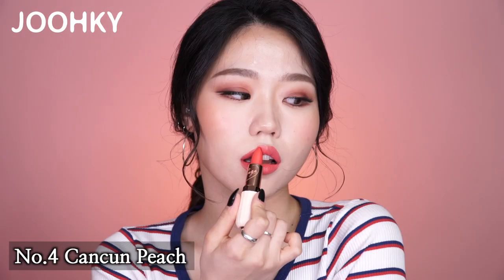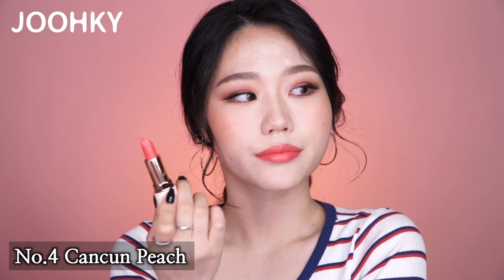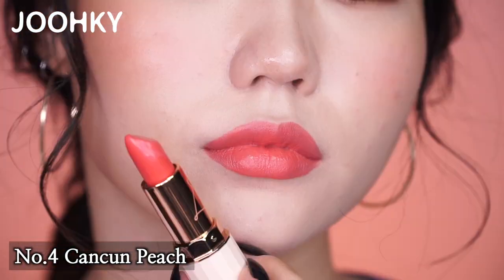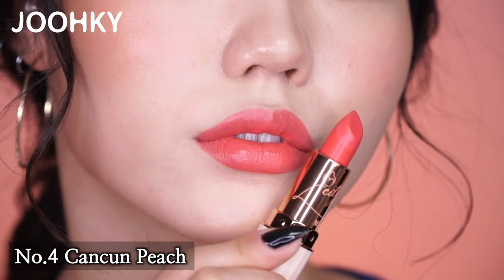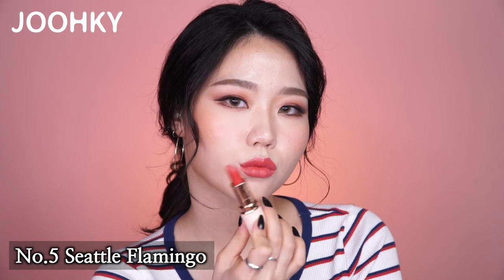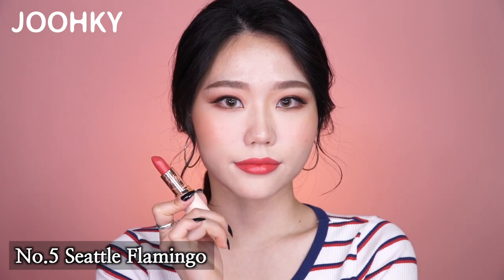The fourth lipstick, Cancun Peach, has a pink coral color. I think this color would be great if you're going for the natural look, making it a great daily go-to color. The fifth lipstick, Seattle Flamingo, has a similar color to Cancun Peach, but darker and more vibrant in color. It is also similar to a dusty rose color.